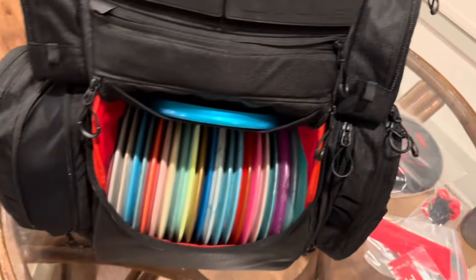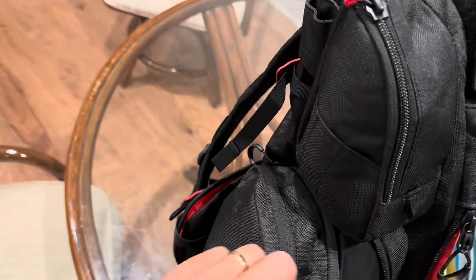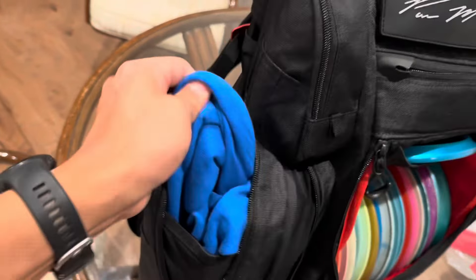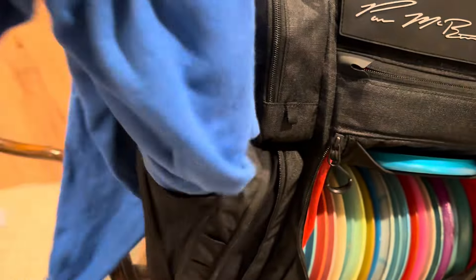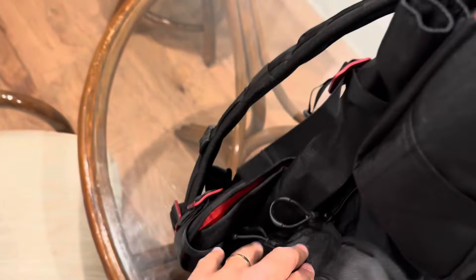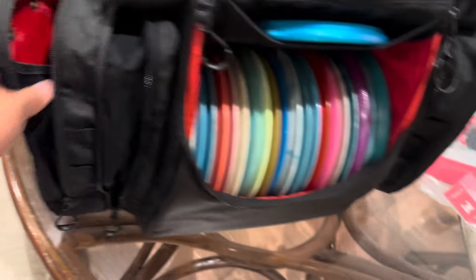The big question - can you fit a hoodie in here? Yes you can, and it wasn't bad at all. This pocket really surprised me with how much it expands. Once you get the zipper all the way back, you can definitely fit a hoodie and a rain jacket, whatever you want, on the other side too.